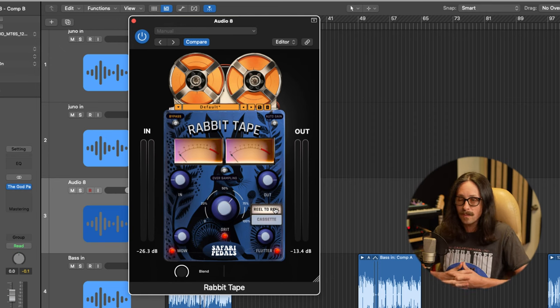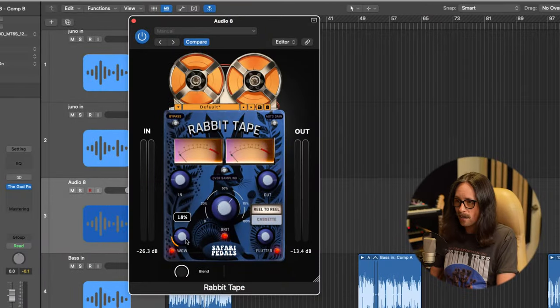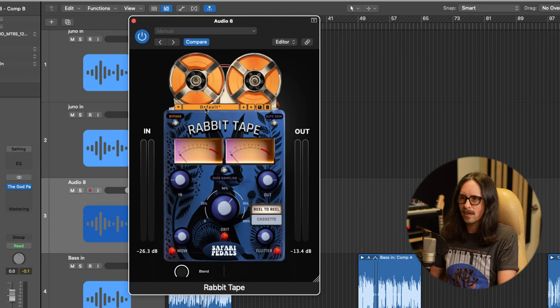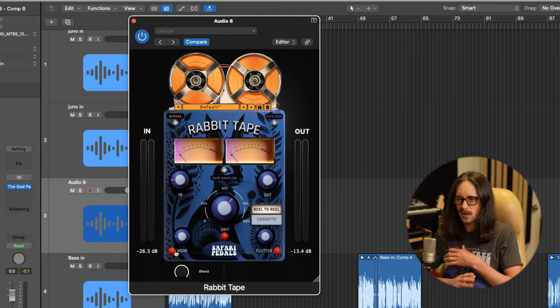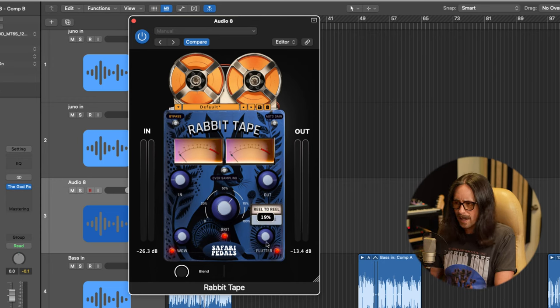They're actually using reel-to-reel and cassette to make these tones happen — modeling those tones from real hardware — and that's how you get that grit and tonality of tape. The controls are: wow, grit, flutter, reel-to-reel or cassette selector, input, output, and oversampling. Oversampling gives you a much better, more precise tone. You can also toggle auto gain — so if you push into it and the grit is adding gain, it'll auto gain the output automatically. There's also a blend knob. One recommendation: don't turn on the wow and try to blend it, because you'll get a really phasey thing unless you want that.